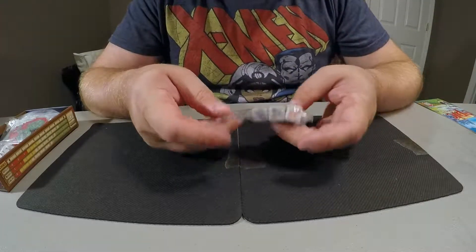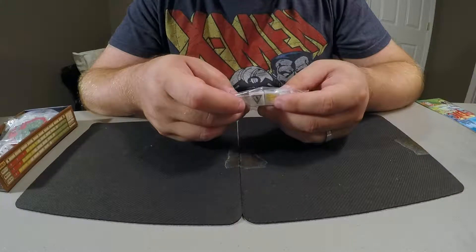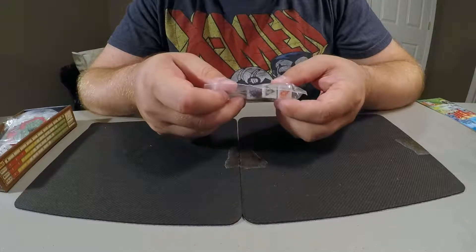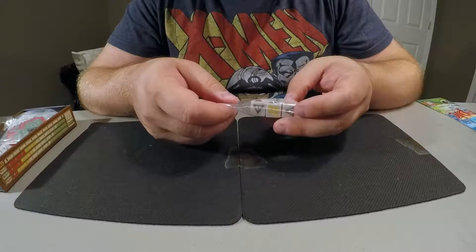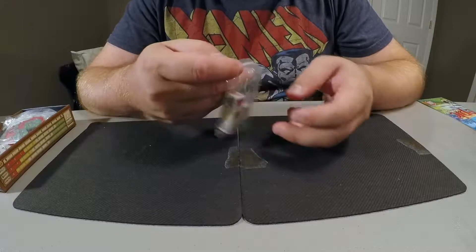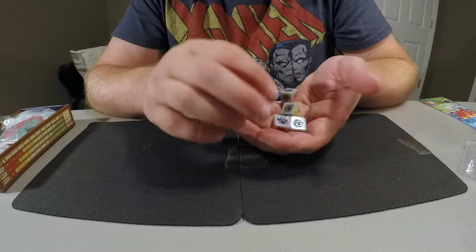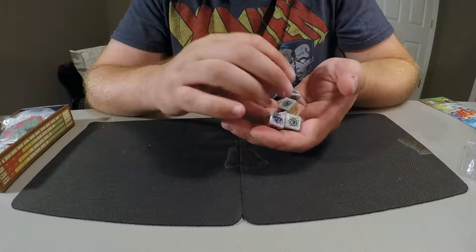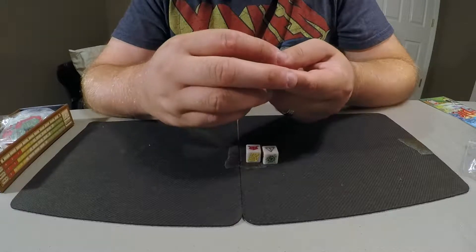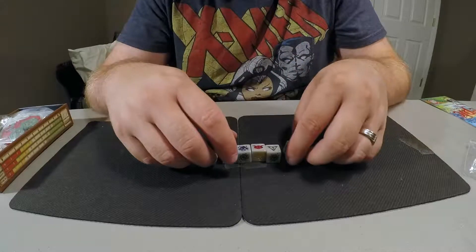The first thing is the dice — pretty standard dice, not really anything different. You can see some of these faces: you basically have attack, energy where you take damage, some magic, and then some exploration sides with scrolls and torches. There are essentially two phases — a day and a night or adventure phase — and that's when you roll these dice. It's essentially a push-your-luck mechanic, so these dice are going to become very important.